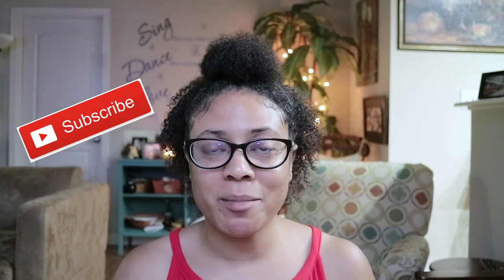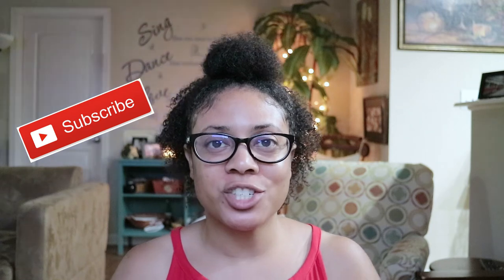Thank you guys so much for watching. I hope you enjoyed the video. If you did, don't forget to like, comment, and subscribe to help me grow my channel. It's just Janine. I will see you guys in the next video. Bye guys!